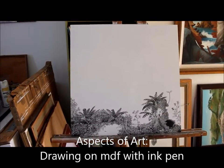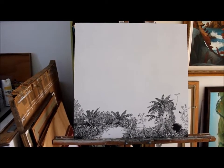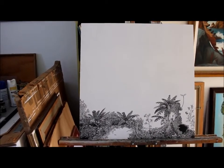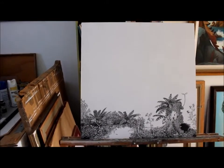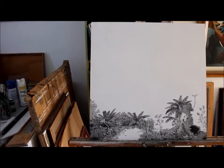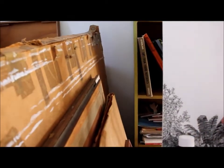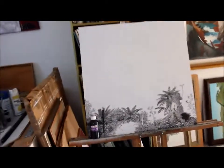This is MDF board with four coats of gesso on it. I was looking for a way to do a nice big ink drawing — things are closed down and I couldn't get any paper, so I've used this piece of MDF board. It seems to be working out okay. I'm using just some basic Indian ink and a dip pen.